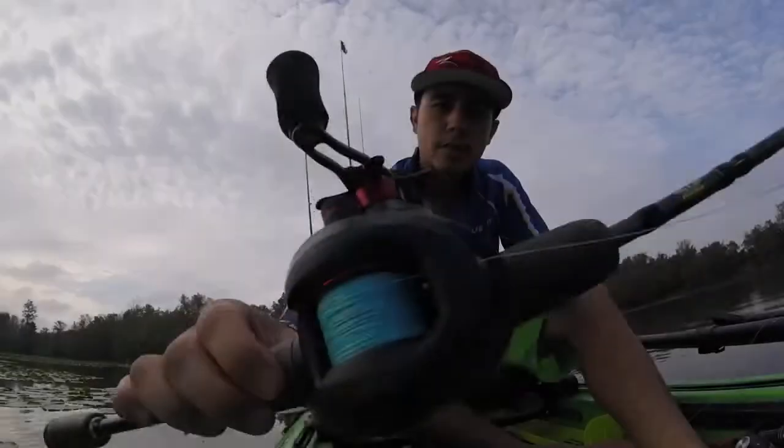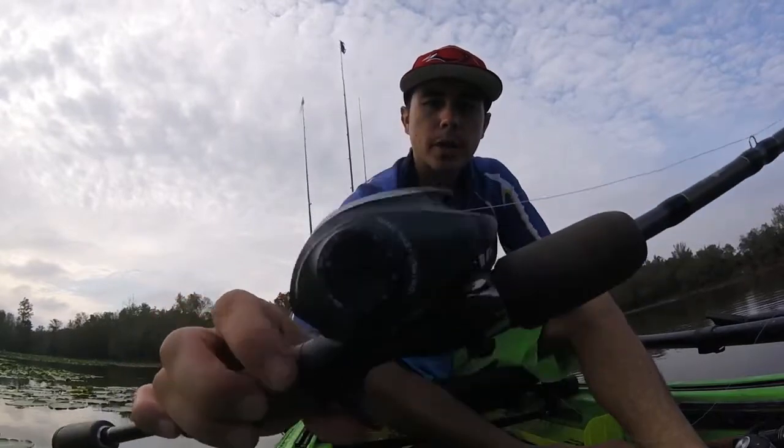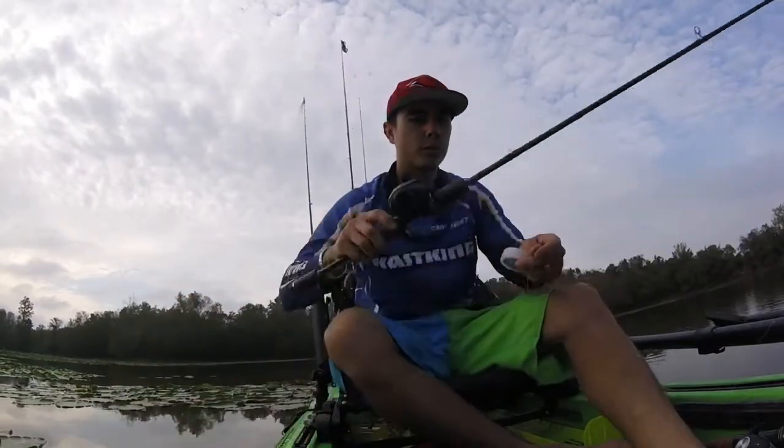There's a little bit of action of it on the water. Make sure you check it out — KastKing Fortis Braid, available at Amazon.com forward slash KastKing. Here's some brand new KastKing Fortis Braid; this is 20 pound marine blue, paired up to a KastKing Spartacus reel.